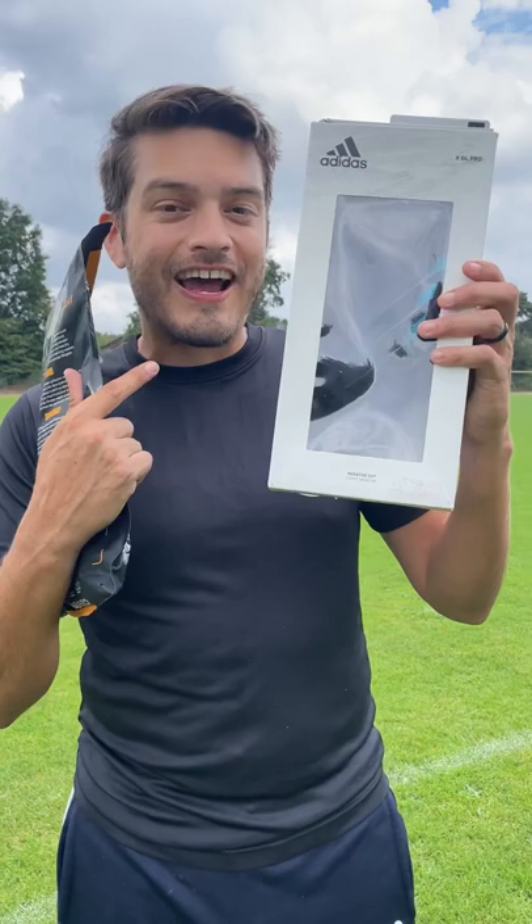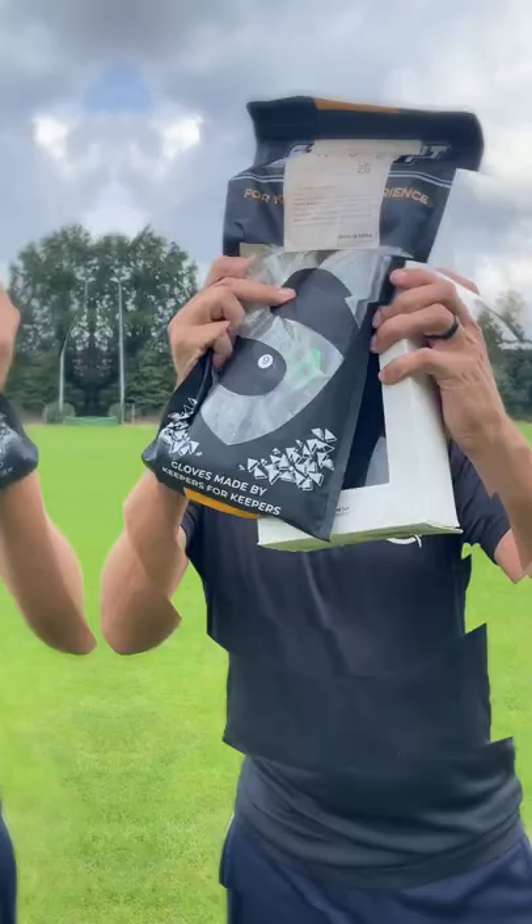Fake $30 Adidas from Amazon versus a real $100 Adidas pair of gloves straight from the manufacturer. What are the differences? What's worth it?